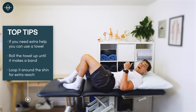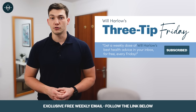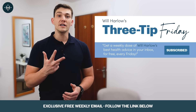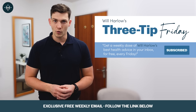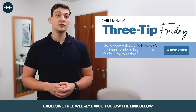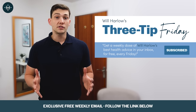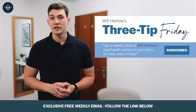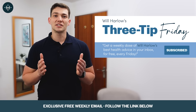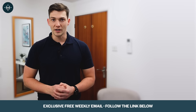Before we go any further I just want to tell you about 3tipfriday. It's my weekly email that I send out to my list and it features three of the most interesting things I found that week — it could be a health tip, a piece of research I'm reading, or a new tool I've found useful for helping people get more mobile. It's totally free, sent out once a week with no annoying promos inside. You can sign up by going down below this video and entering your email in the 3tipfriday link.